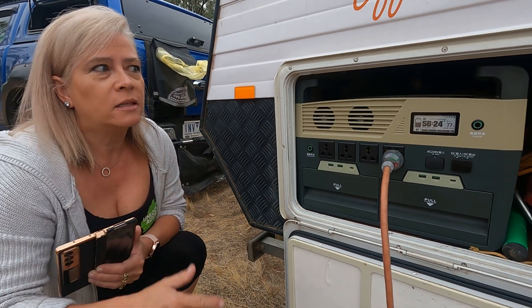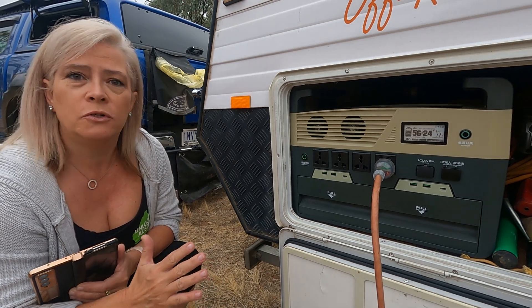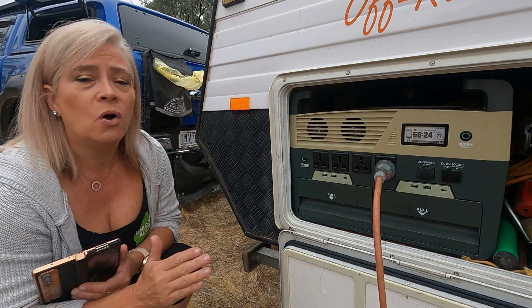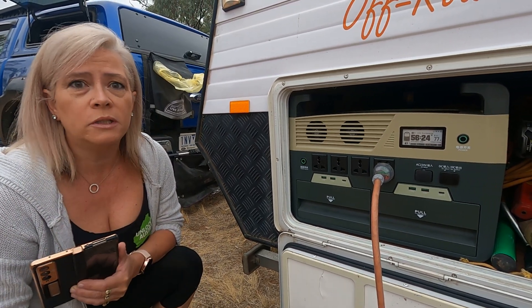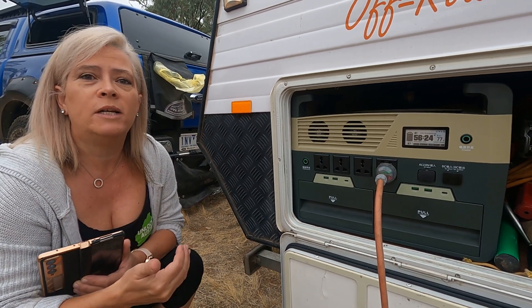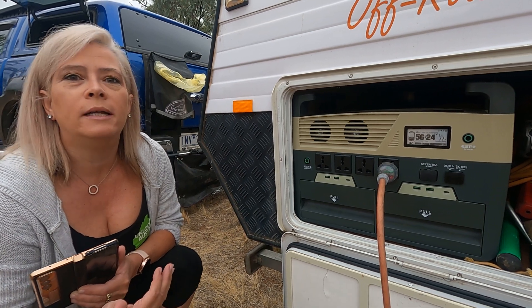At 3.6 kilowatts, this is more than enough power for our 22-foot van. It can run the air conditioner, the fridge, all the lighting, and more. As we go along, we're going to find out the longevity — how long we can run this unit before it needs to charge.